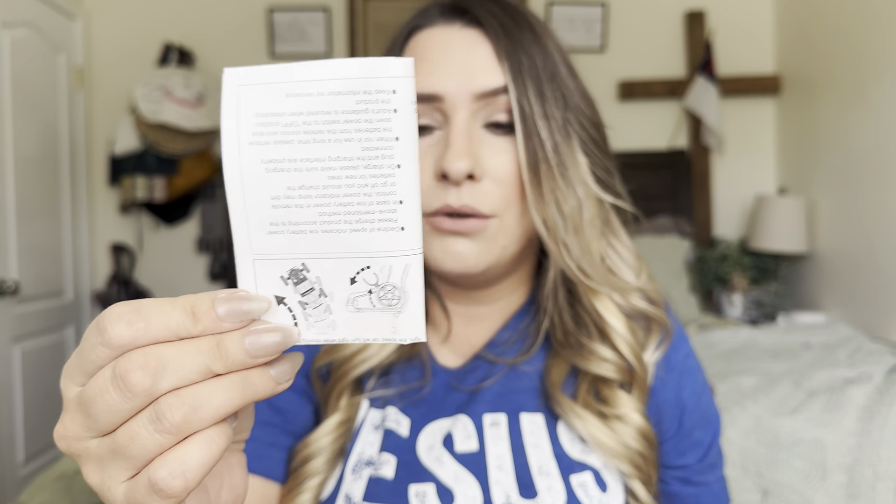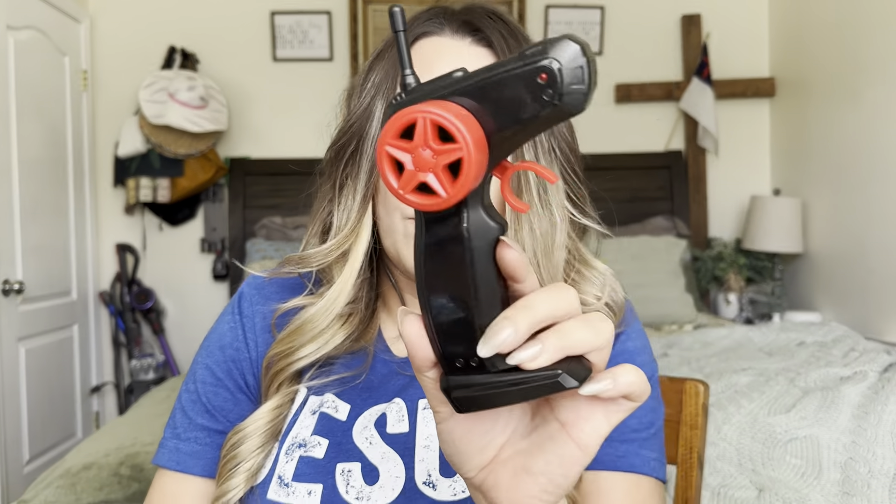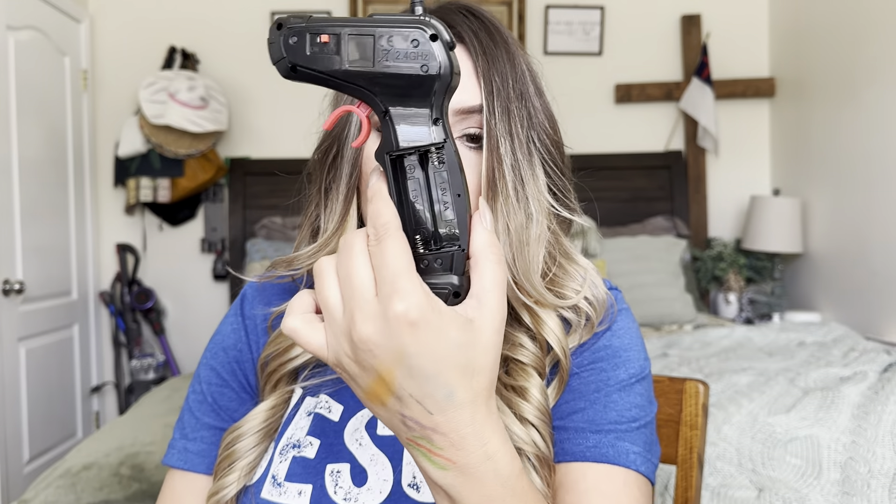So it comes with a user manual. It also comes with these two batteries. And then this right here, you'll plug it into a USB port and charge your batteries up. Now for this, you do have to have two AA batteries. So let me go ahead and grab this real quick and then I'm going to show you how to set it up.